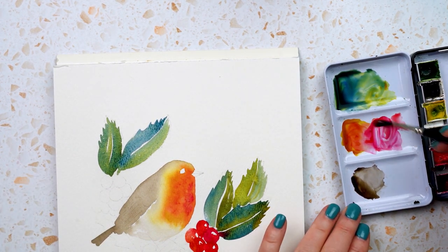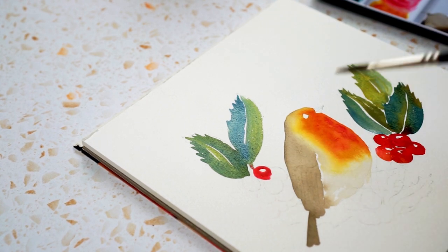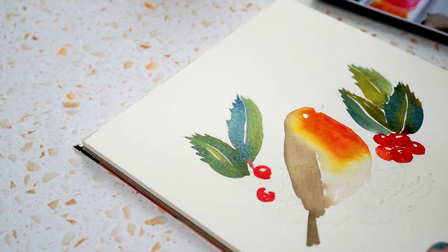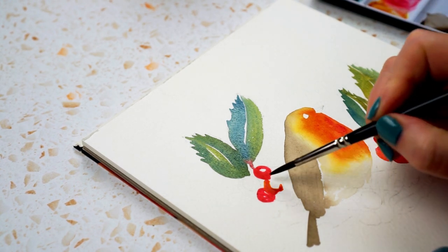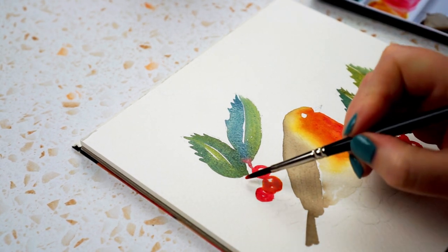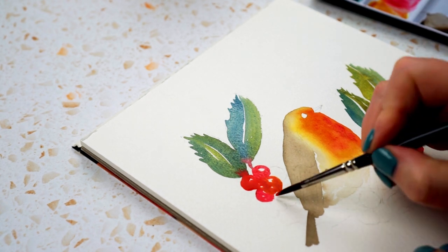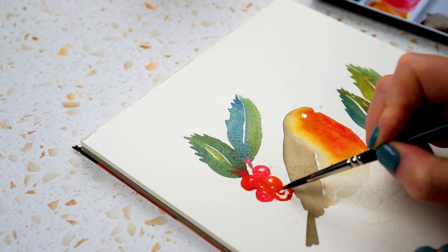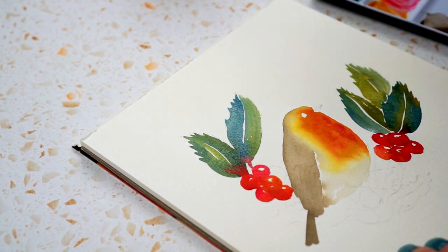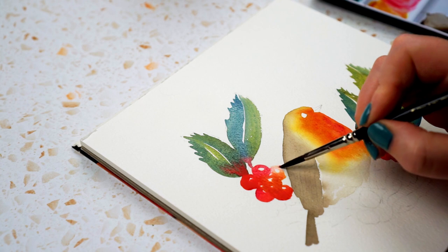Now the berries in this section — same mix of colours. If they bleed into the leaves that's absolutely fine, in fact quite nice. One with quinacridone gold in it, another using scarlet, and then one in between. I clean my brush and do a lighter one by pulling some of the water out.